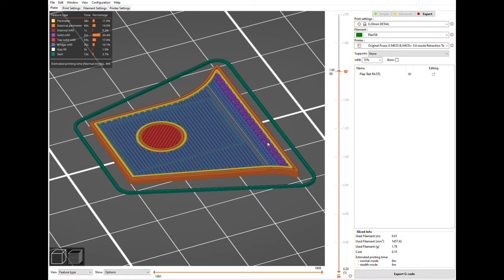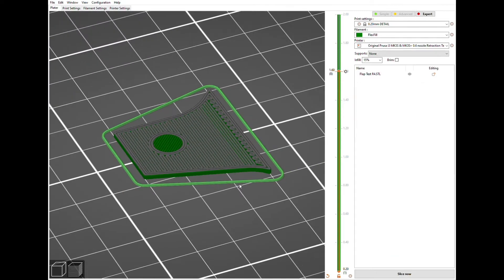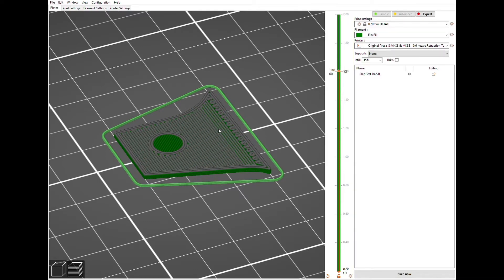There's a cool feature in PrusaSlicer: if you go to the layer above where you want something to happen, you can right-click this little plus sign — the default is color change, but what I'm going to do is add a pause print. So basically what will happen is it'll print all the way up to that layer, it'll stop and pause, and then when I press resume it'll start printing that layer. So what I've done is printed up to there, put some parchment paper across, then resumed and had it start printing on top.